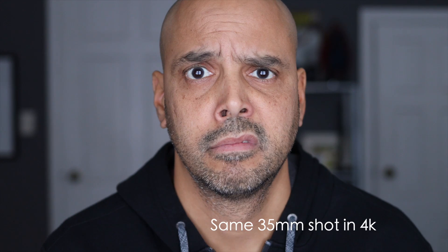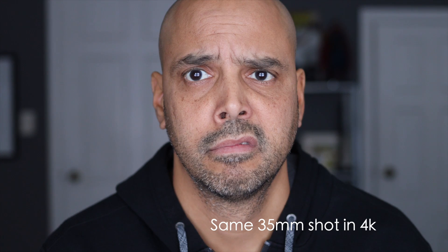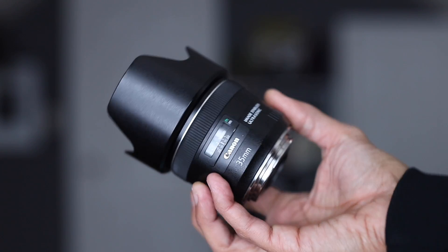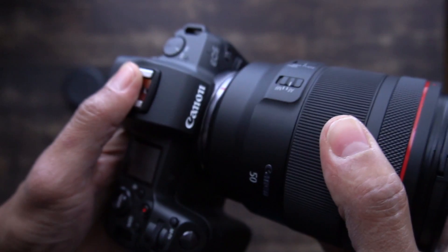Right now I'm recording in 1080p because 4K crops in, but 1080p with the adapter on. I have my trusty 35mm f/2 from Canon — a nice little cheap lens, but for a 35 f/2 it looks great. The camera has pretty good tracking and eye tracking, and I'm comparing it to the Sony a7 III.